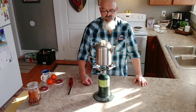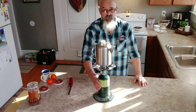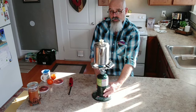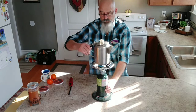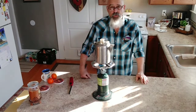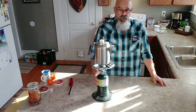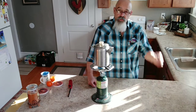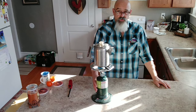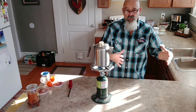It works really well with these little propane bottles. I know these little green propane bottles are kind of expensive for what you get, but you can buy an adapter — Harbor Freight carries it, and I think even Walmart carries it.